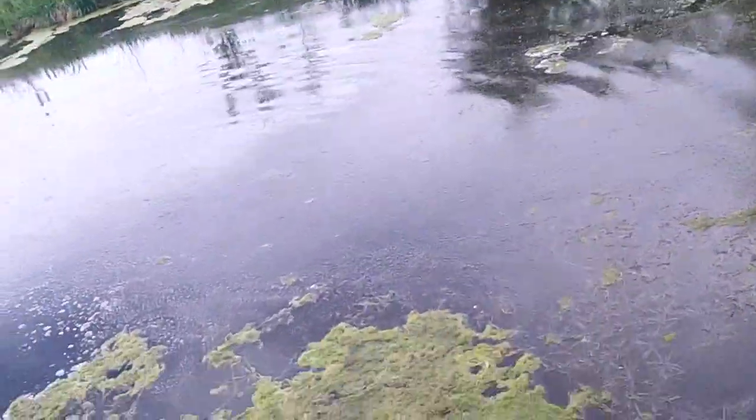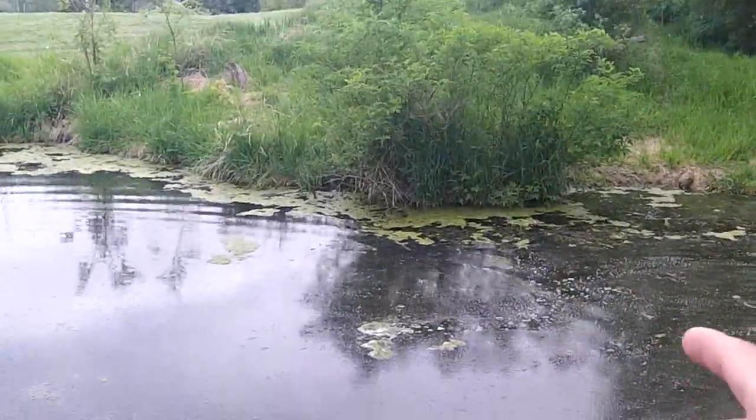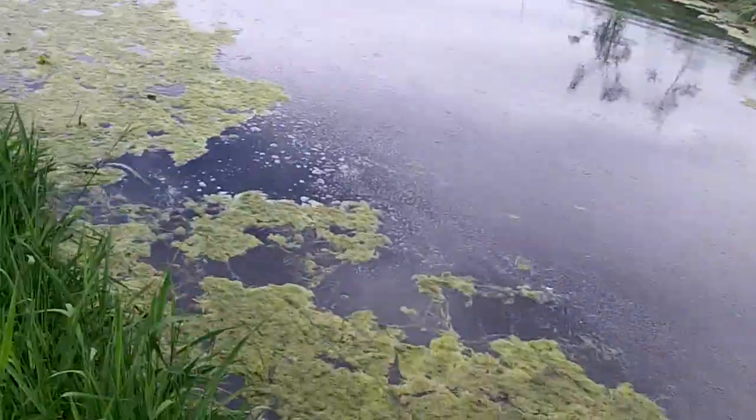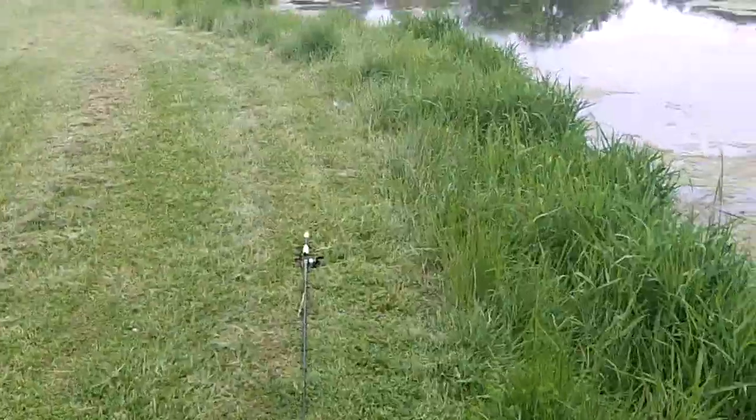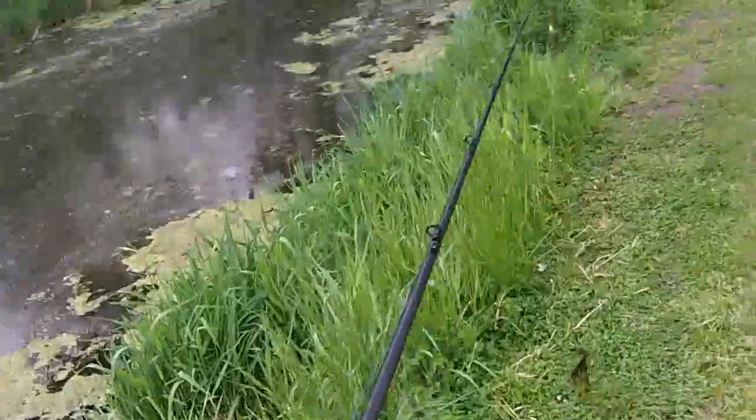I'll show you guys what I'm fishing. That's the grass I'm fishing — it comes up to the surface. He came right under this little tree right here, I just flipped it in there and as soon as it hit the water he had it. I'm sorry I didn't get the hook set video, but that's my first punch fish of the year — I'm kind of calling it a punch fish.